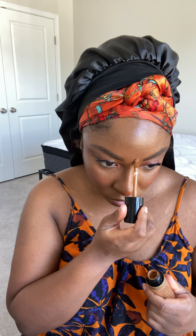Mascara — L'Oreal Telescopic. I know there was controversy in the TikTok streets but I love it. Capri Marie Cosmetics with the eyelashes.